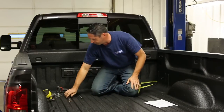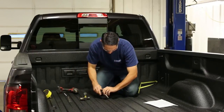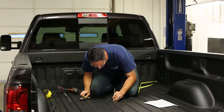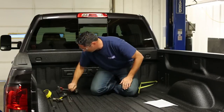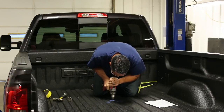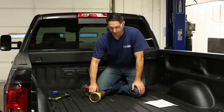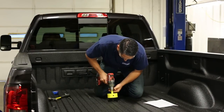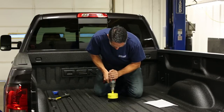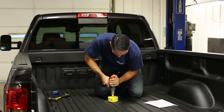Now we can punch our mark with a center punch — make sure to wear your safety glasses. If you keep this as precise as possible, your hole will be nice and centered. Now we can drill our pilot holes. We're going to cut our four-inch hole in the bed — take the time to allow your saw to do the work, don't force it. If you're using a drill, use the slowest speed possible. Let the saw go backwards just a little bit to establish a groove, then actually drill the hole.